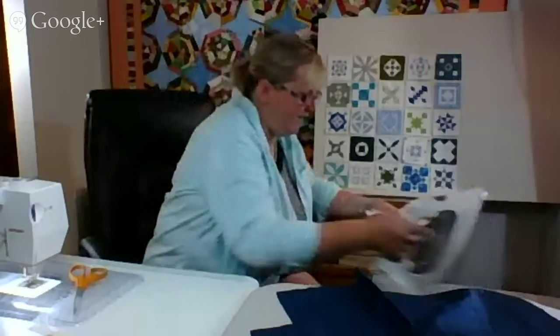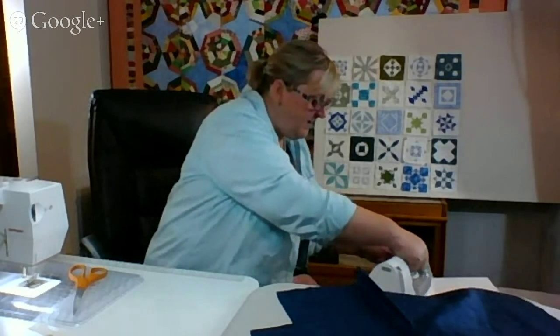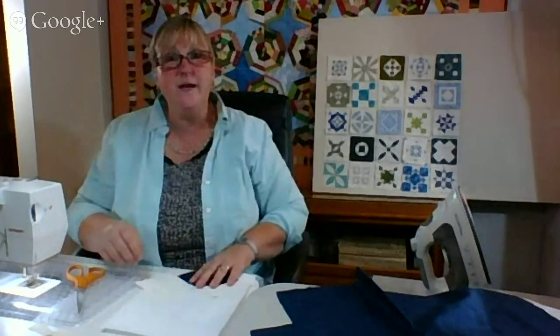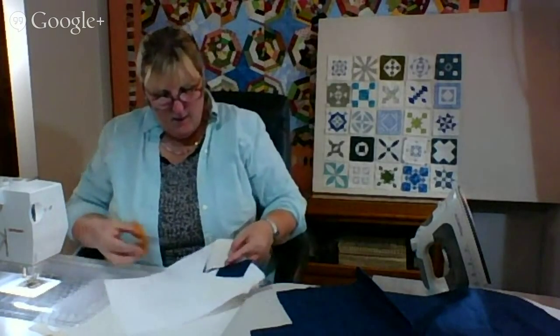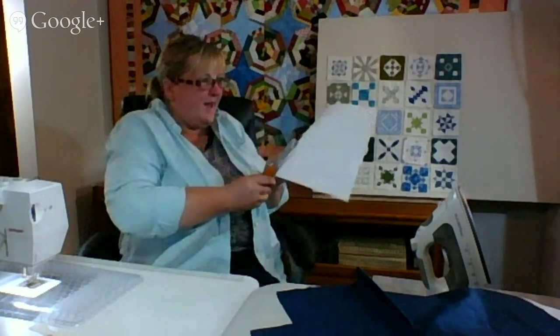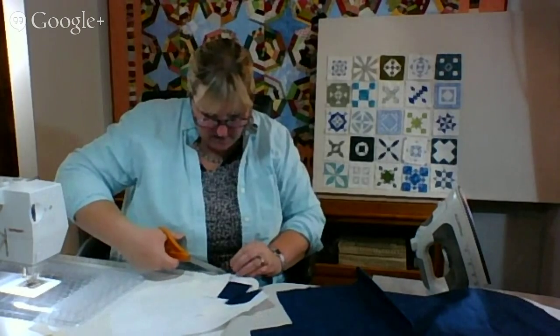Fall is here, and before everyone comes back to the first guild meeting next Tuesday — we have Jen Sorenson as our guest speaker from A Quilting Jewel. We're so excited! She's going to talk about modern quilting. I think I've mentioned it this summer. So it's finally here.